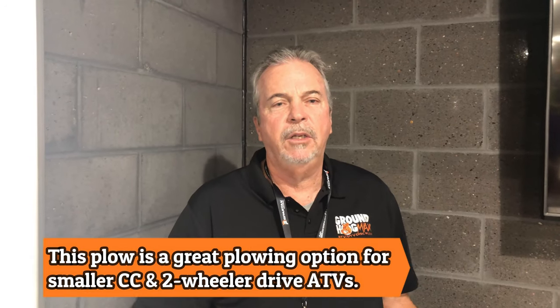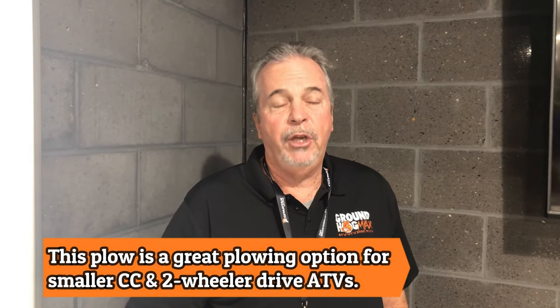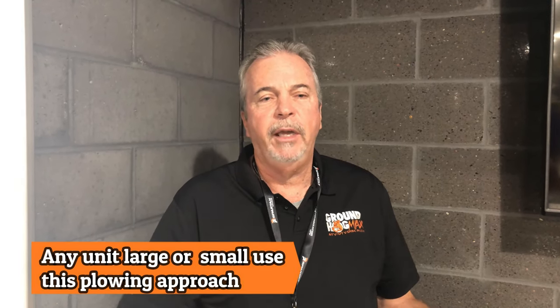One of the big selling points of this thing is for guys with the small Hondas and two-wheel drives. You can't pull the big pull-behind type plows because it's too heavy and your machine's going to run hot. So with our plow, these two-wheel drive Hondas are able to plow at speeds — even though it's half as wide as your normal pull-behind — you're able to plow five to seven miles an hour, and the best way to do it is plowing in looping circles and figure eights.